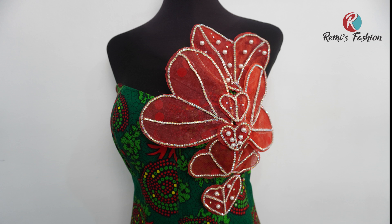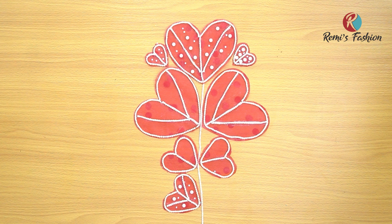Are you looking to add a unique touch to your wardrobe? If so, 3D applique is the perfect way to do it. Whether you're crafting a dress or embellishing an existing garment, this technique can be used to bring any item of clothing to life. With the help of this video tutorial, you will learn how to make a gorgeous 3D applique hat design embellishment for your dress.